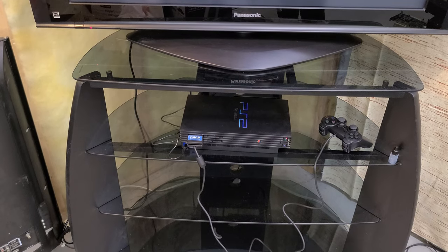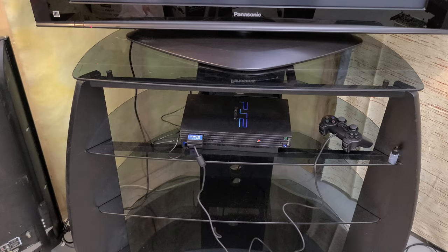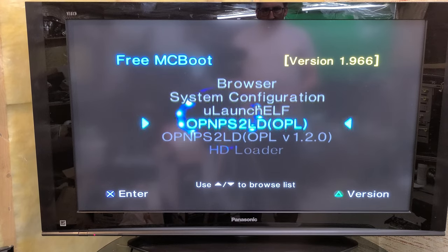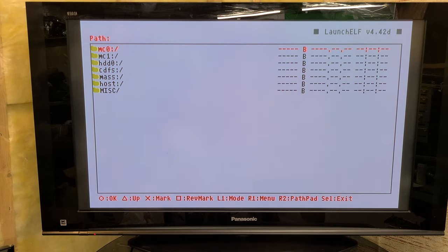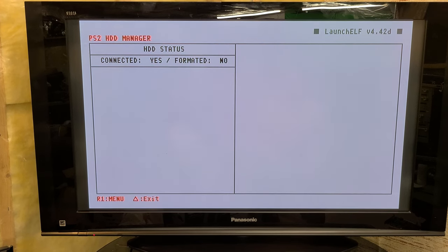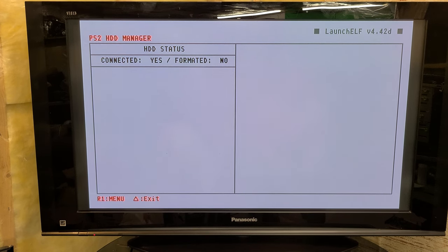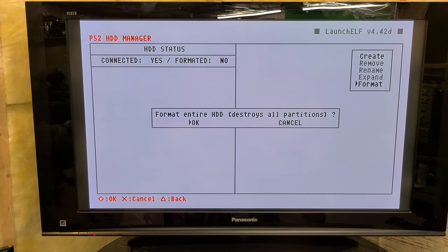Alright, I got all this hooked up — let's power it up. I'm going to try to do this from memory here. We need the ULaunch, then file browser, and we go down to miscellaneous, HDD Manager. The drive is connected but formatted is 'no.' So it's R1 — we're going to format it. Oops, I think I pressed the wrong button. R1... I need the circle button, yeah, circle button.